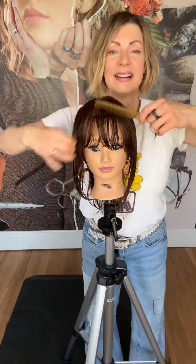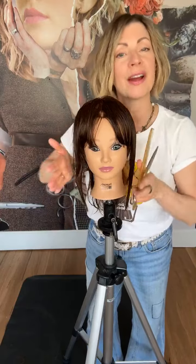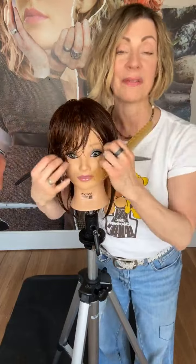We've had three different variations on the face framing. We started with natural fall, then we moved the hair and over-directed it about 45 degrees, then over-directed 90 degrees. What this has done is given us a varying degree of layers around the face.